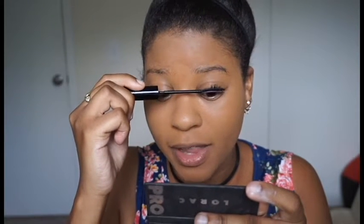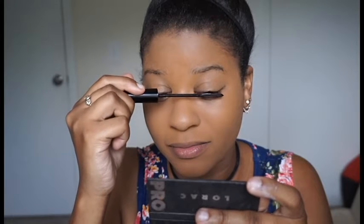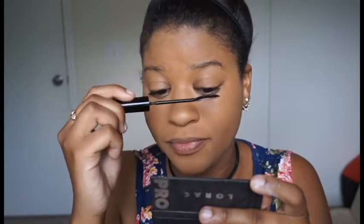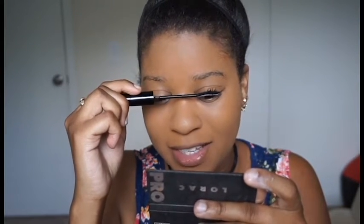Some people curl their lashes before applying mascara. With my lashes I really don't need to curl them because they're already kind of curly — they're just wild. I just need mascara to tame them and make them all go the same way.